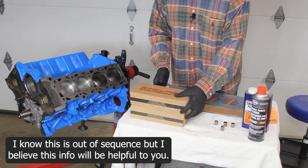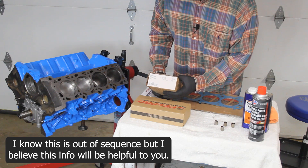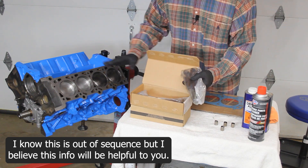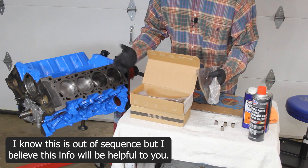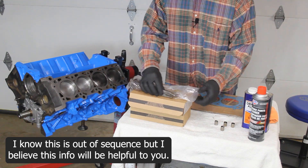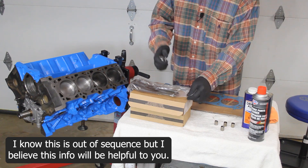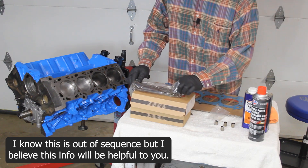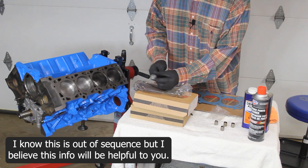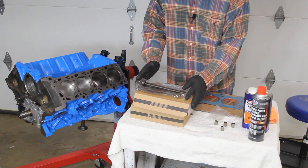We have two boxes of head bolts from Felpro, part number ES71328. Each box comes with enough head bolts to do one head, so one box per head. They come in two different styles — on the earlier version the washer for the bolt head was separate, but with this updated version it's all integrated and the head is flanged, so it comes in one piece. It's stronger and performs better.